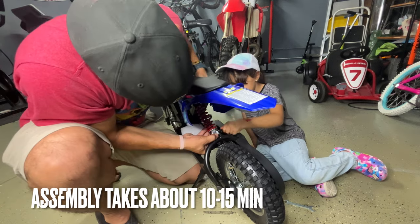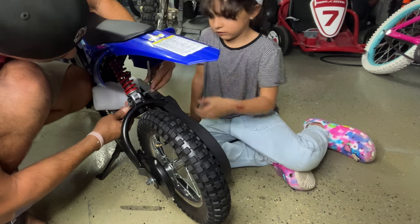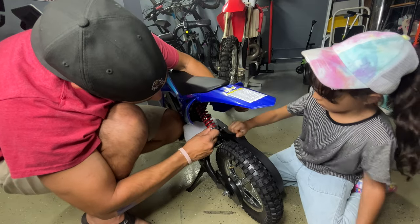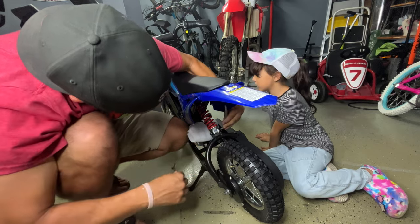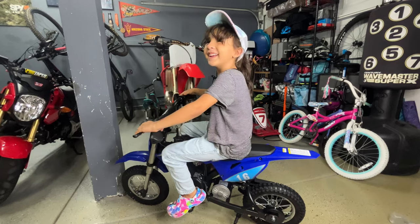The whole assembly process should only take about 10 to 15 minutes regardless of your mechanical skills. What I love so much is that it's so simple to assemble that you can actually have your little one help you out, get them involved in the process, get their hands dirty, and get them immersed into working on things — even if it's on such a basic level.